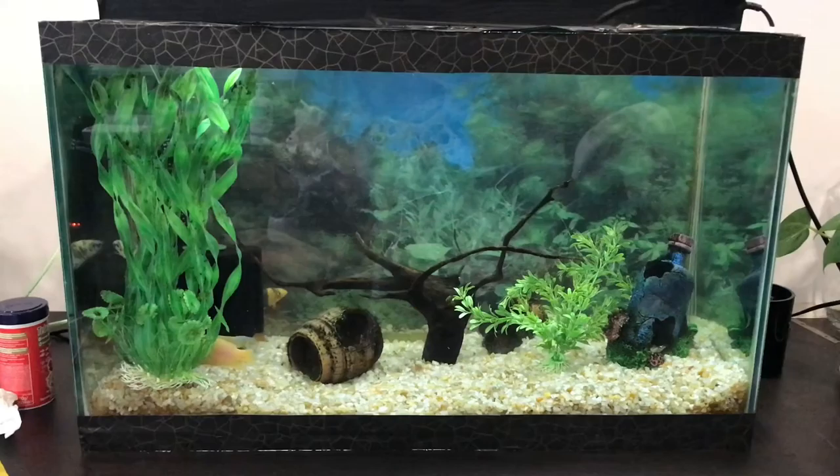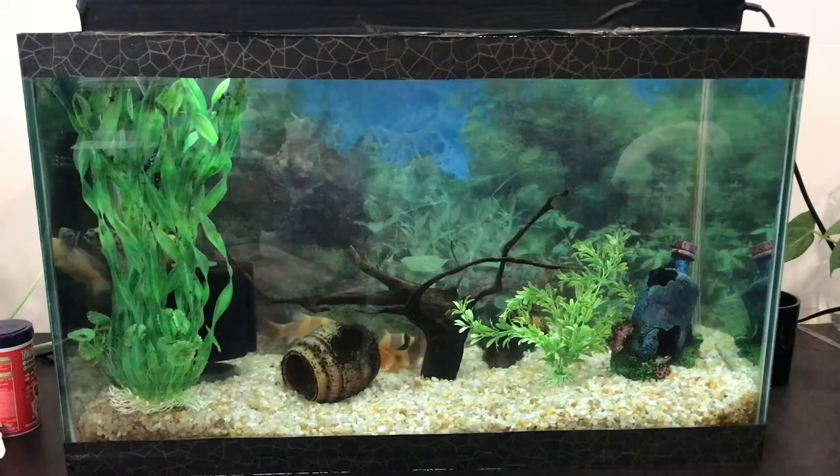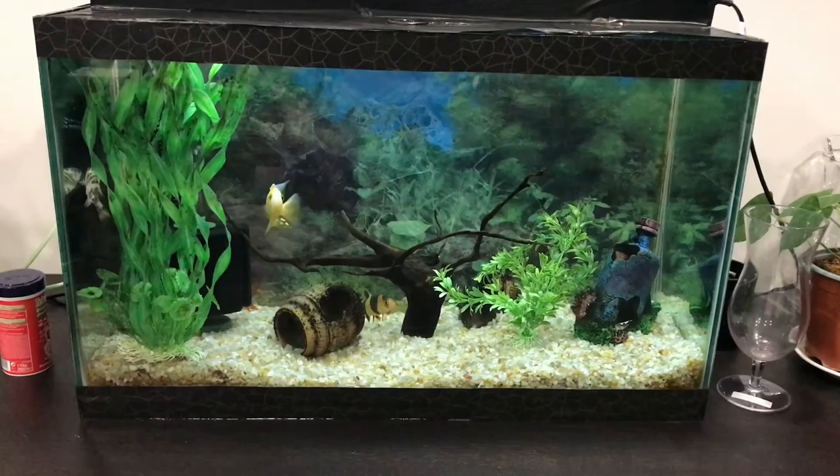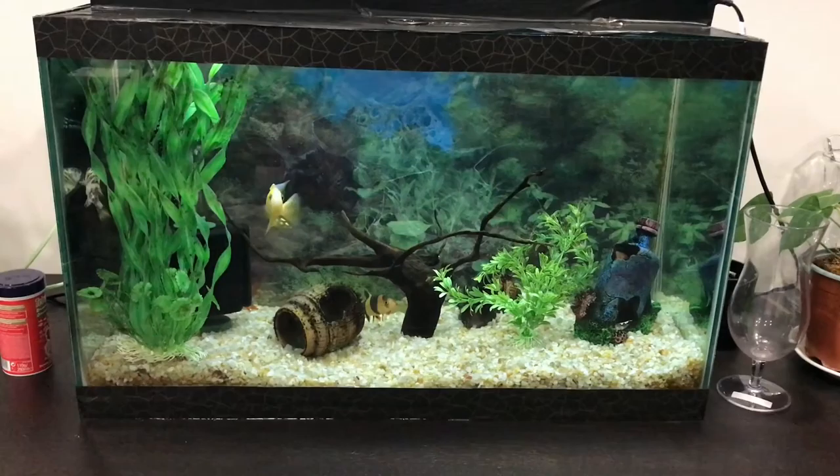Now 40% of the dirty water has been removed. Now we have to put back the accessories and fill the water. Our regular water cleaning is done. We did a 40% water change and put back all the accessories. After a few hours it becomes really clean and the fishes are very happy.